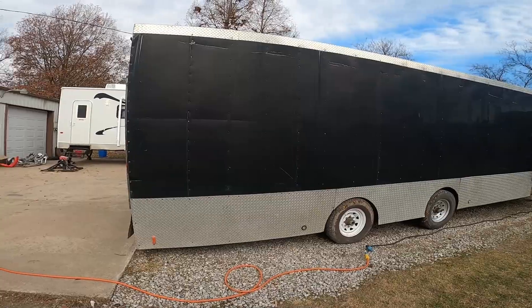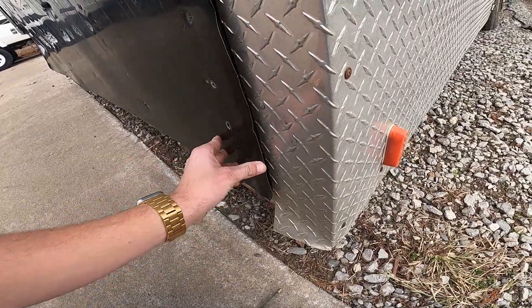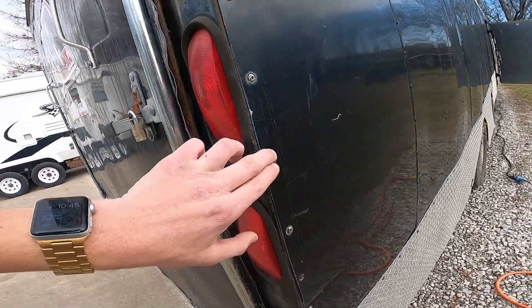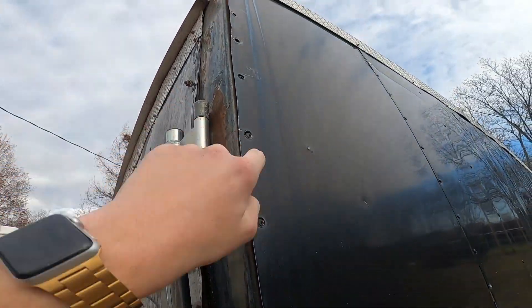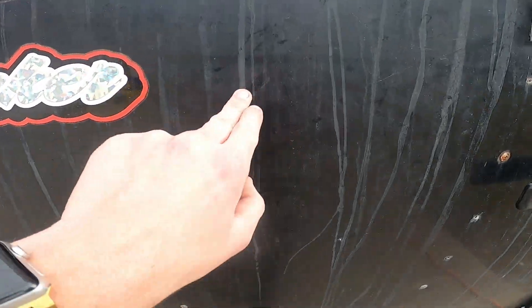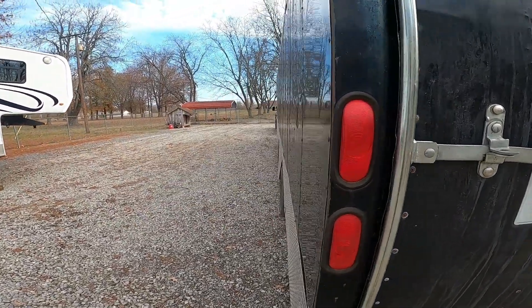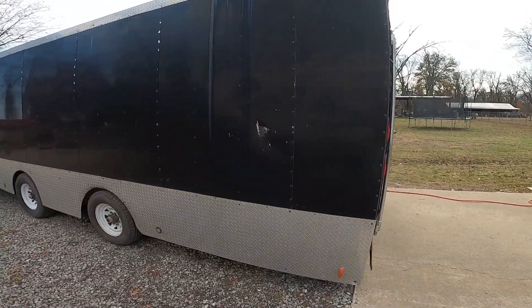She needs some love, she needs some TLC. This sheet metal on the door needs to be riveted back on or screwed back on — the rivets have fallen through the sheet metal. And this needs to be washed super bad, super super bad — washed, buffed, and polished.